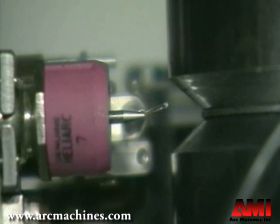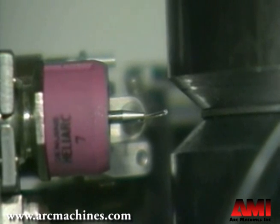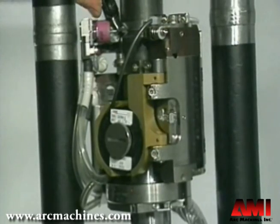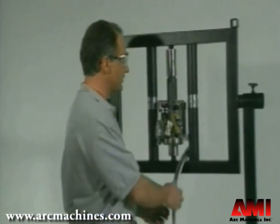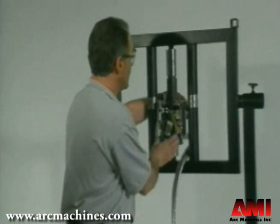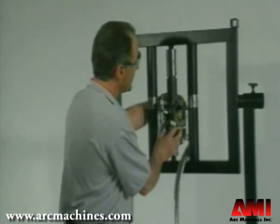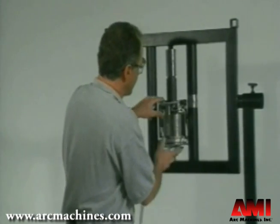What we want is the filler wire to be directly under the electrode — we have that adjustment right here. This adjustment doesn't need to be made every time you weld; you probably only have to do it once. Under low radial clearance conditions, you also need to pre-wrap the cable so it doesn't get caught between the tubes and the weld head and cause a jam. You can drive it around under motor control, or use the clutch on the Model 81 to simply rotate the weld head around the pipe manually.